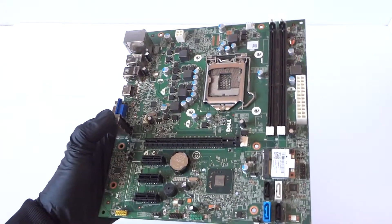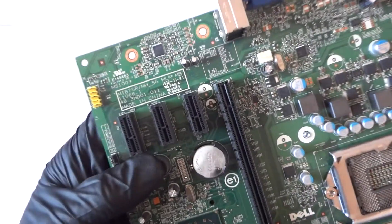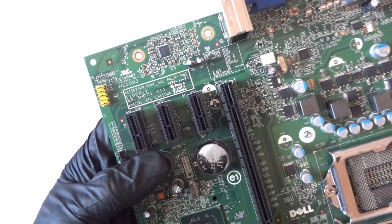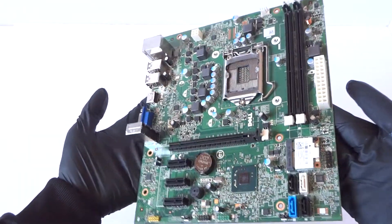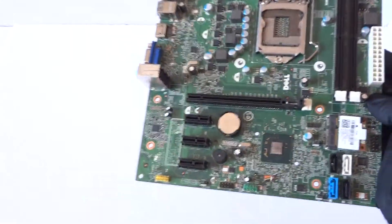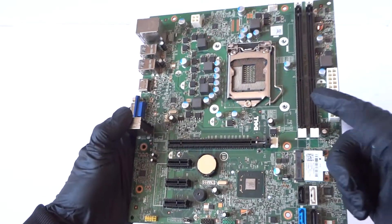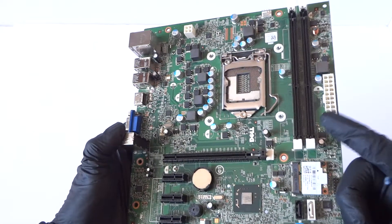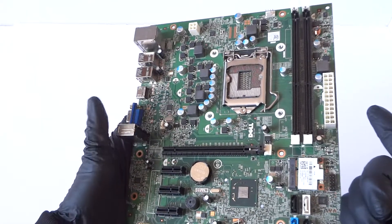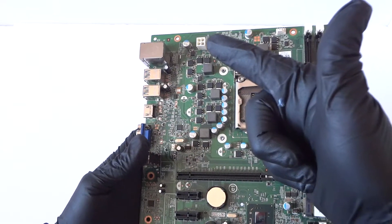What's going on, you guys? This is MXKD. I have another motherboard from Dell — this is a MIB75R. It's a micro ATX, socket 1155, and it's got two memory slots here. The DDR3 supports 1333 or 1600 MHz. There's an ECC unbuffered memory slot and a 24-pin power connector right here, and a CPU 4-pin for the power.